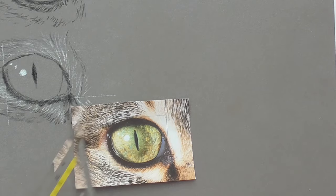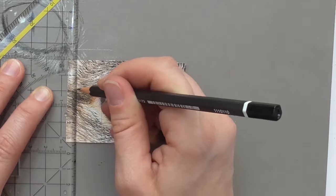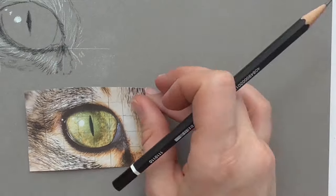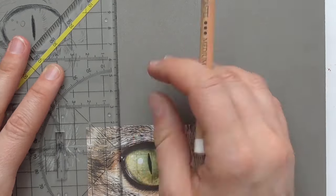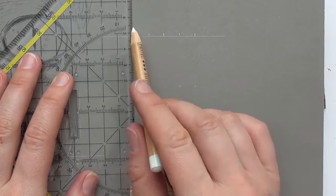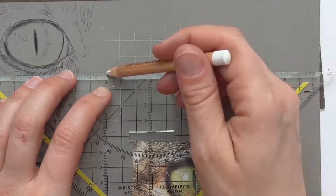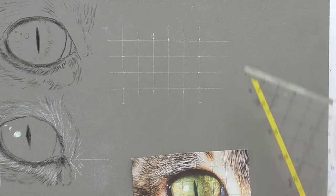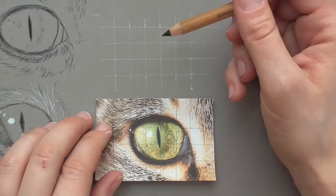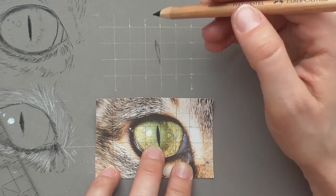The third method is to use a grid — draw a grid with one centimeter distances on your printed reference photo, and then you can transfer all details you see inside the little squares to your paper. Draw the exact same grid on your drawing paper with one centimeter distances, and make sure that you draw the lines with very little pressure so you can overdraw them or use a kneadable eraser to remove them. Then have a close look at the reference photo: where are the outlines? In which little square should you start? How much is the pupil overlapping?